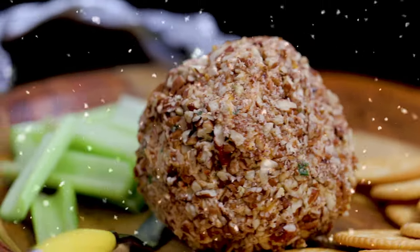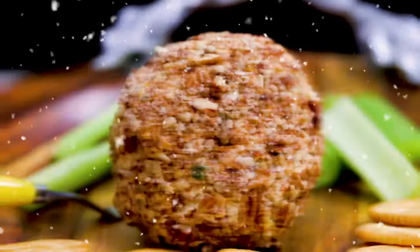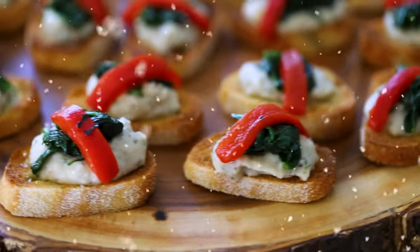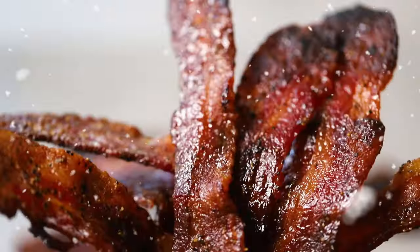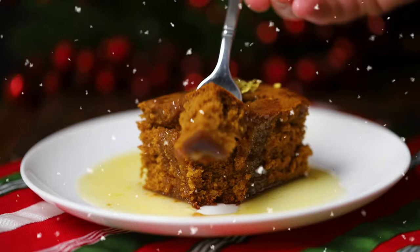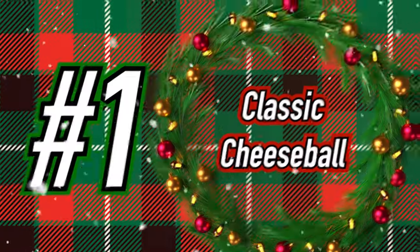Today is all about holiday yumminess and all these goodies will spread lots of cheer. We've got you covered from start to finish for all of your holiday treat needs. I'm Chris and I'm Wesley, and we're going to make some amazing stuff — perfect for a party. Let's get started and go to recipe number one.